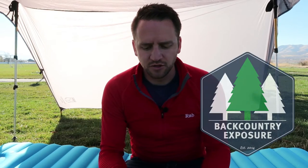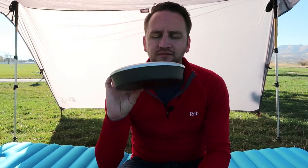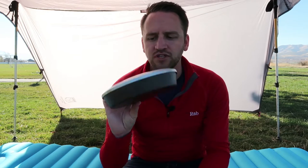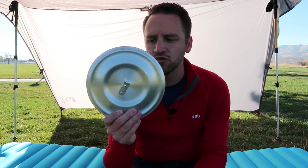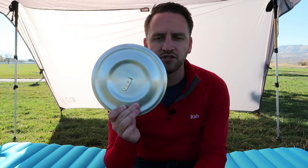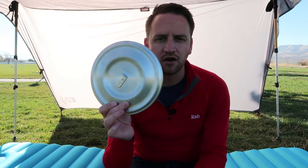Hey, what's up guys, Devin here with Backcountry Exposure. I want to talk about one of my favorite pieces of cooking equipment today — the fry bake. I've talked about this in a couple of different videos, but this is easily one of my favorite pieces to take out in the backcountry because I love to cook. I absolutely do not like Mountain House or freeze-dried meals where I have to just boil water and rehydrate. The fry bake allows me to actually cook in the backcountry.